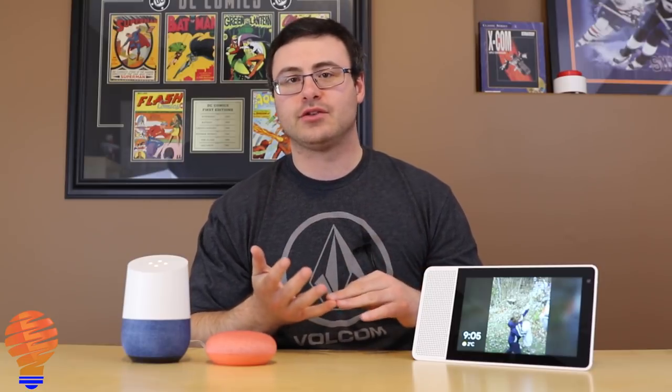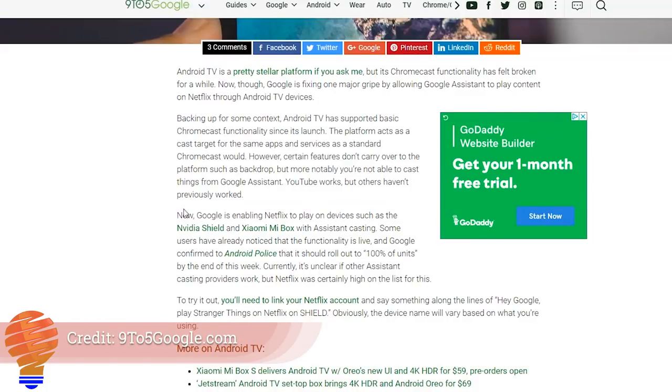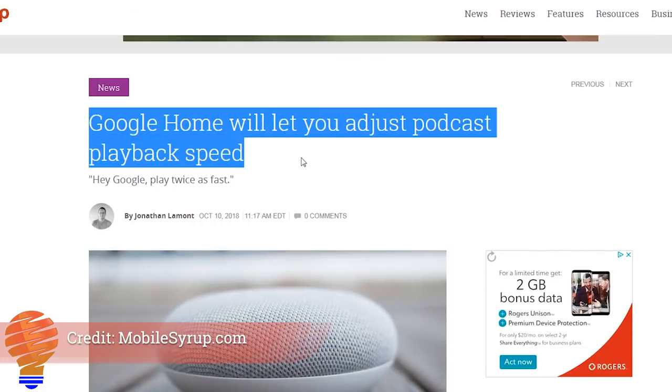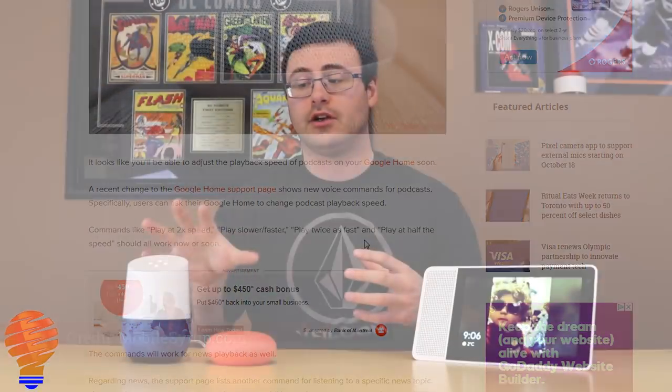If you have an Android TV device, you would think you could ask your Google Home or Google Assistant device to cast Netflix on something like an Nvidia Shield, a Xiaomi Mi Box, or any Android TV — and now we finally have native Netflix integration on Android TV. Another great new feature is the ability to adjust podcast playback speed through voice command on your Google Home, so you can listen at two times speed or whatever you prefer.